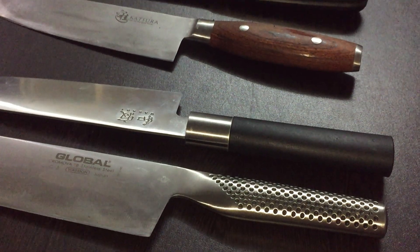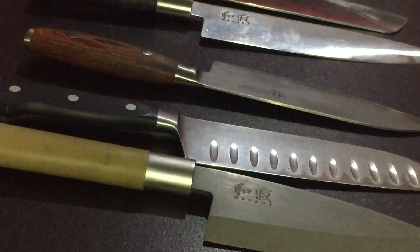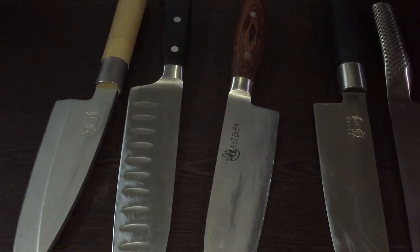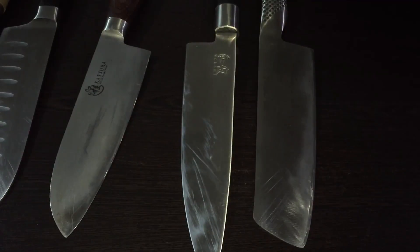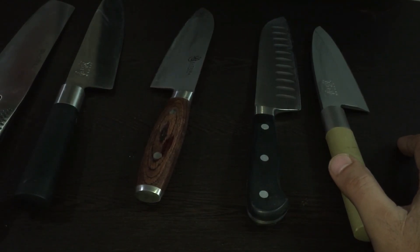Let's get started. Today's video is about my collection of Japanese, or Japanese-style hybrid knives.